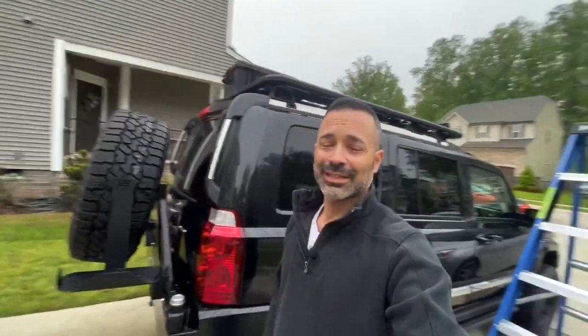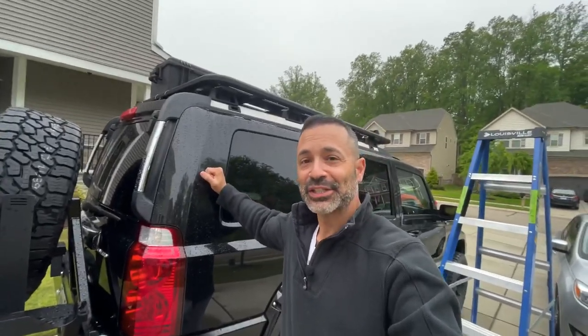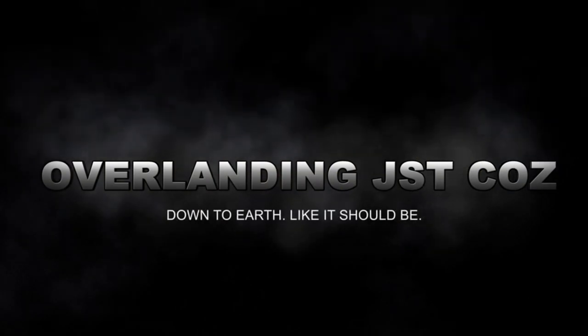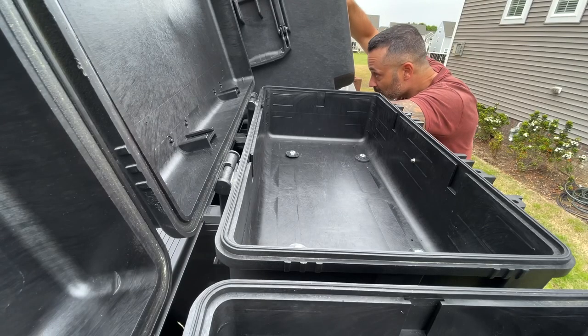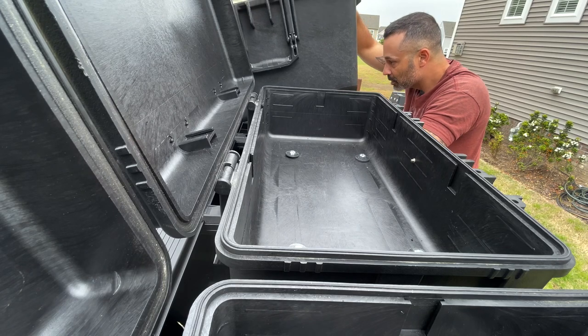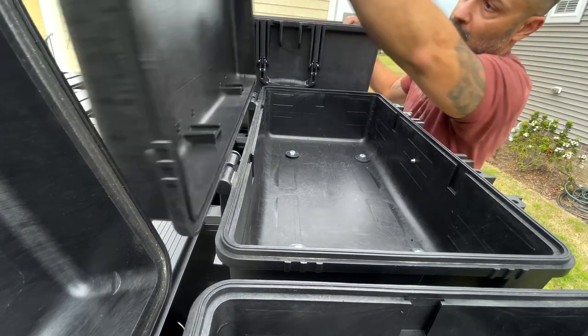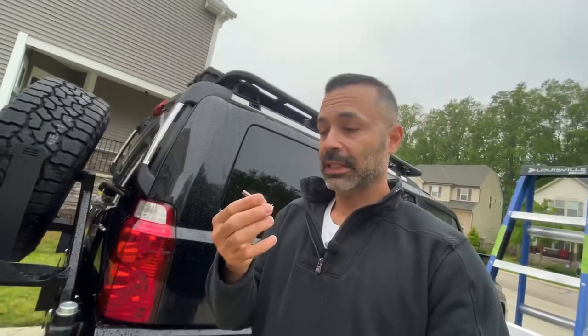Hi guys, Omar with Overlanding Just Cause. This video is about the Lexus GX and the Jeep Commander. I'm switching the awning and the pelican cases. I did the same exact video yesterday — everything was great, I showed a lot of things, I even installed the pelican cases — but when I went to edit I had no audio. So I'm doing it all over again and I'm just going to use what I had from yesterday as b-roll. One thing I am doing differently is the way I'm installing the pelican cases.